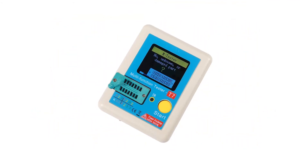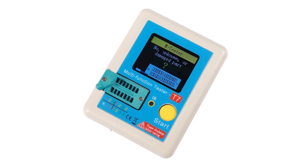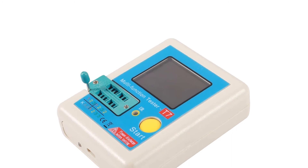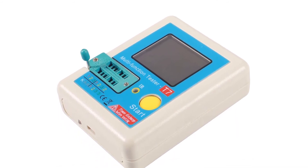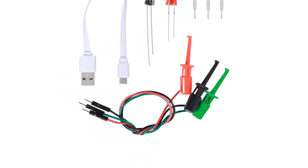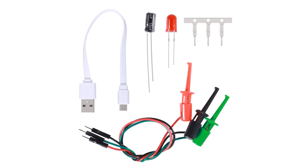Pros: Includes a wide range of accessories for getting the most out of this ESR meter. Quite great support and compatibility for testing many kinds of components. Allows the user to adjust its auto shutdown function to improve battery life. Cons: Users cannot remove its inbuilt battery for installing a newer one.